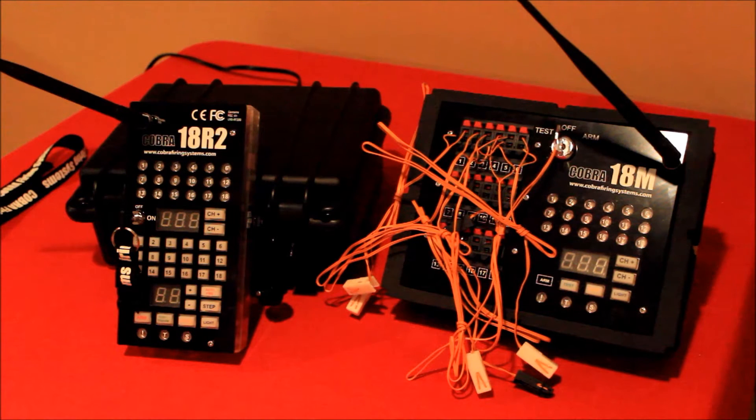In this video I wanted to demonstrate the various types of firing modes with the Cobra firing system. The firing modes I'm going to review today are manual firing, step firing, and auto firing. Within the actual 18R2 there is actually a fourth mode of firing,